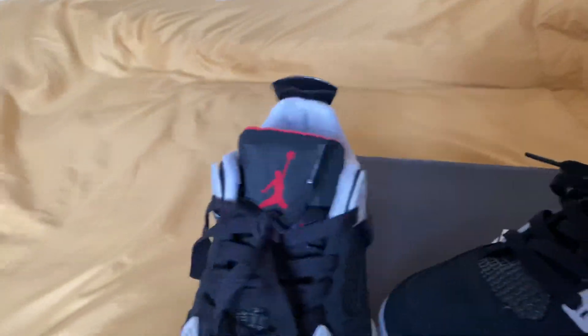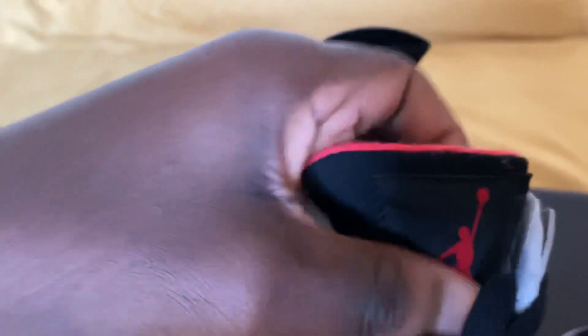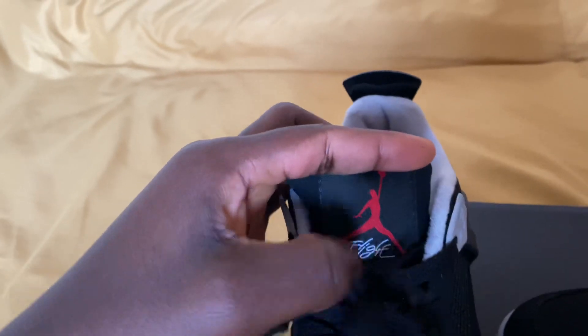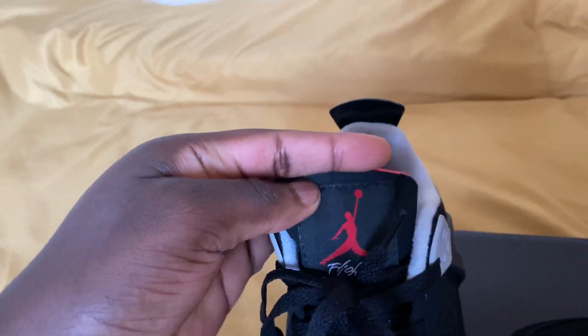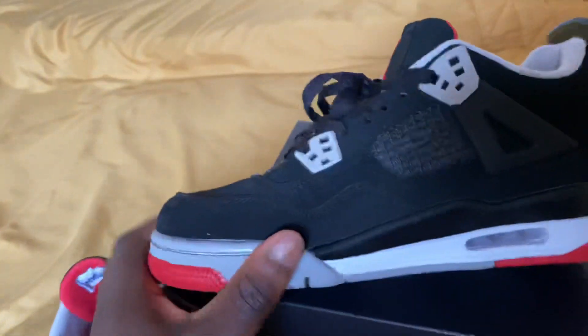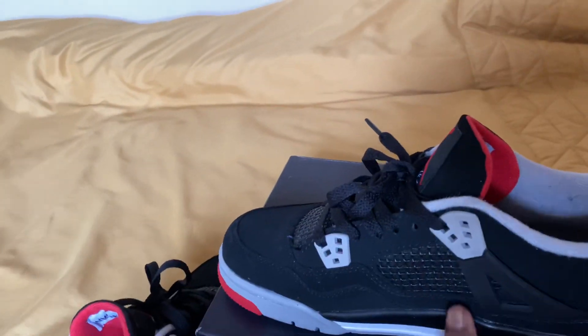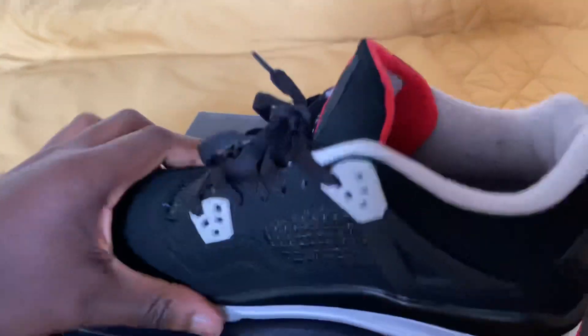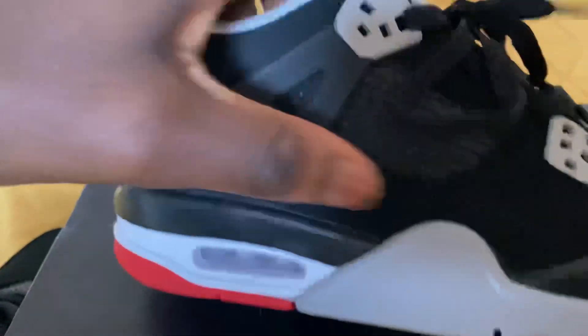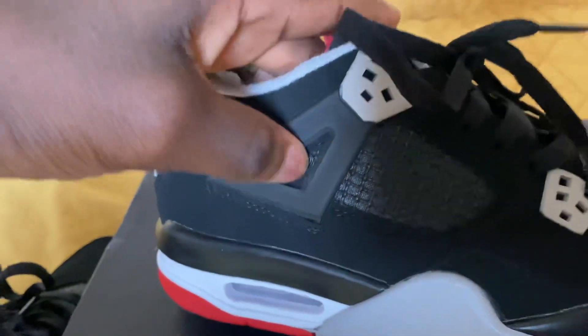The shoes look amazing. Got the little Flight logo — the Jordan Flight logo right there. Looks good. And then the back tab. Same with the other pair, they're practically identical. Everyone talks about the netting having to be downward slanted — let's try that out. Yep, done perfectly. On the other side as well, it's slanted, and the material feels amazing.